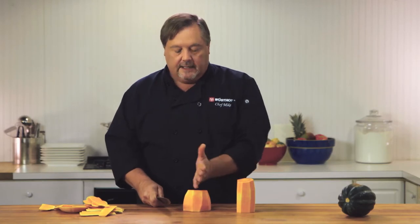Now, from here I can cut this in half and de-seed it. Then I can decide whether I want to roast it in half, or I could break it down further into chunks and roast it that way.